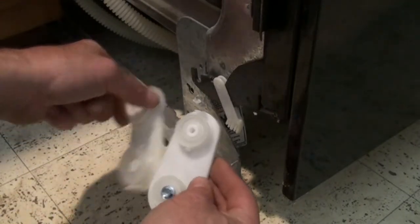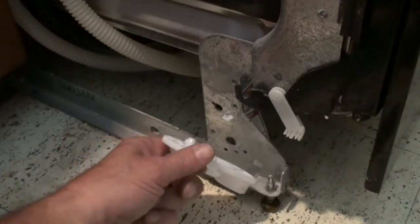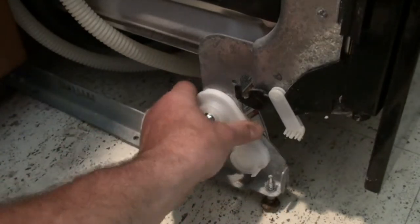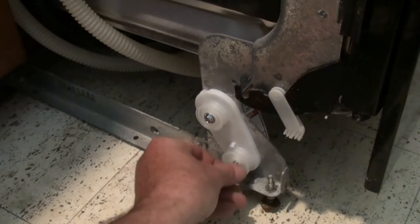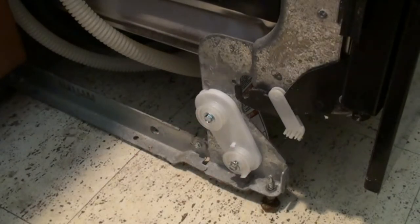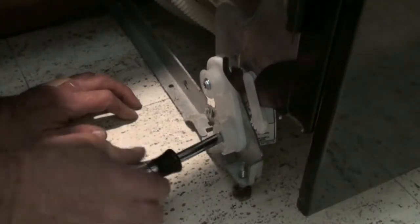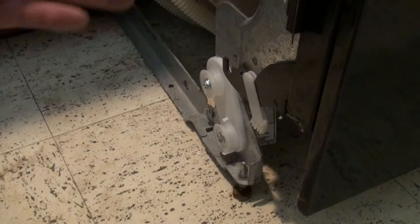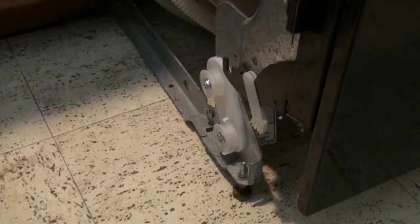Orient it with your new one. You see that's a keyhole — so we put this key in the keyhole and rotate it until we can put that screw back in.